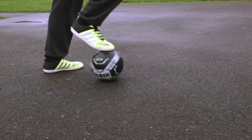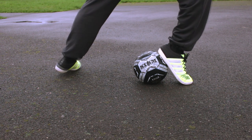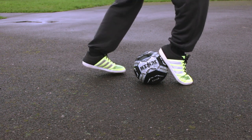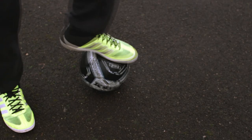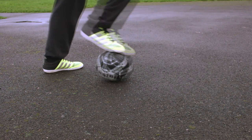Next up is the crippler. What you're doing with this is your foot on top of the ball, you're going to roll it forward and then basically it's a similar kind of move, but this time you're going to put all the weight on the toes and just cushion the ball with the heel.